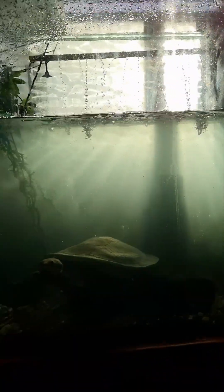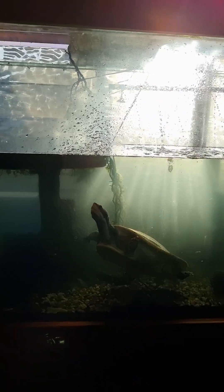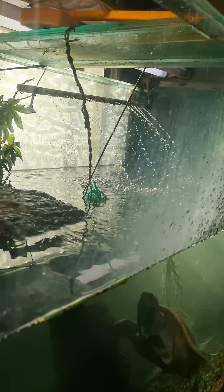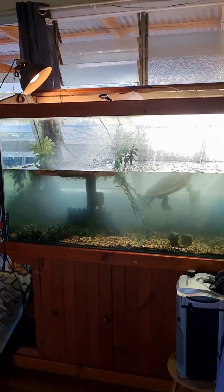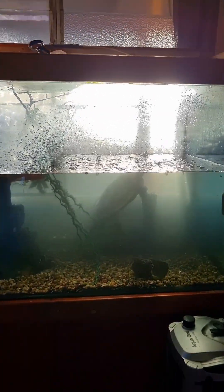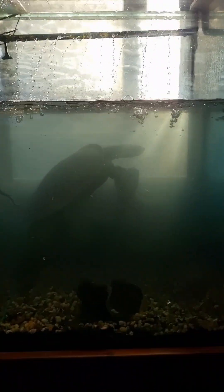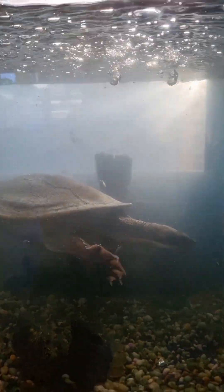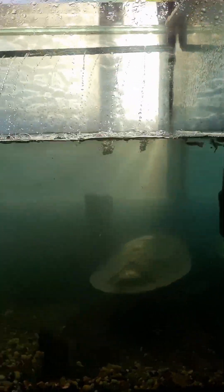I've got to clean the glass — window clean, actually. I'll take another video. So I cleaned the outside of the tank with some glass cleaner, and now the water's starting to clear up. The sun's coming through.